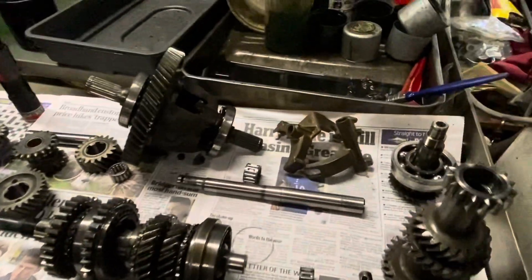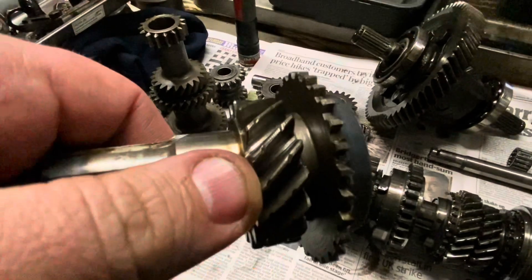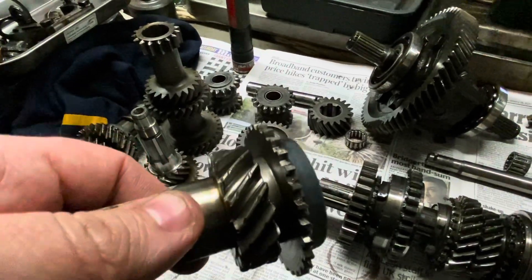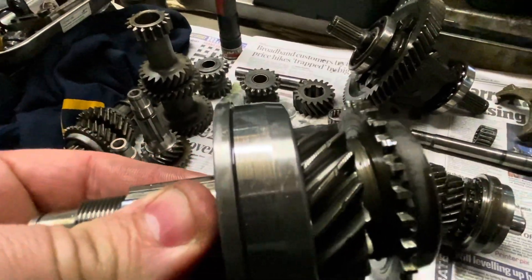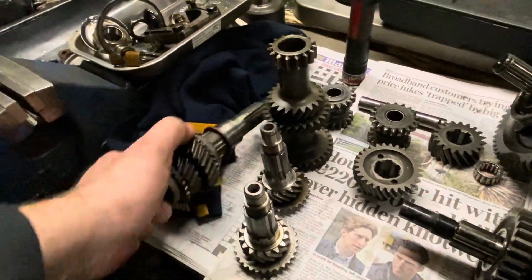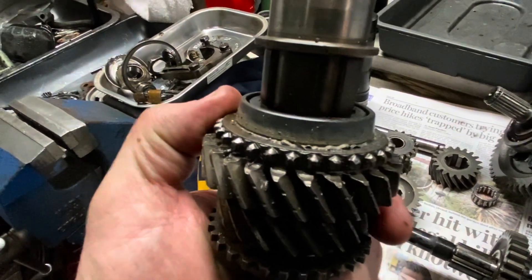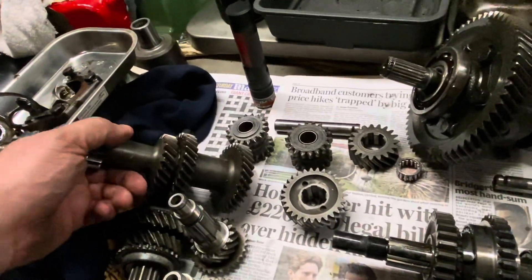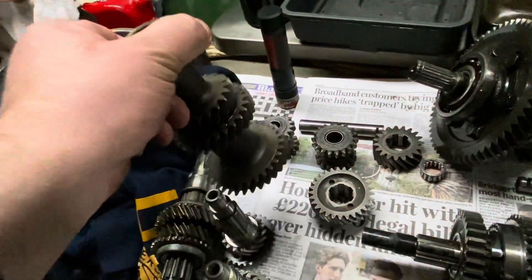We haven't got all the bits for a twin ring gear set here. I've gone through my stores. By twin ring, I mean — see those identification grooves? One there, second one there. That tells us that's a twin ring gear set, whereas the standard one would have only one identification groove. We just need a second gear because the second gear I've got here is absolutely trashed — you can see the dog teeth on there are machined off. So we're going to have to buy one. We do have a decent twin ring lay gear, so that's at least workable.